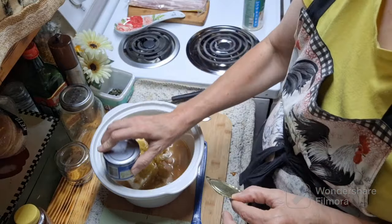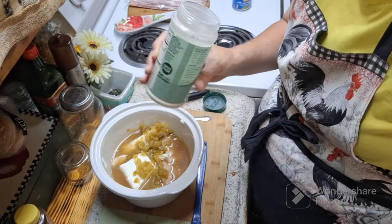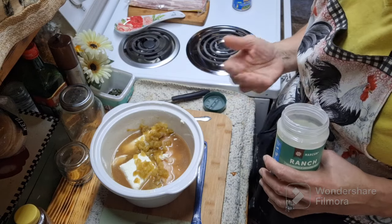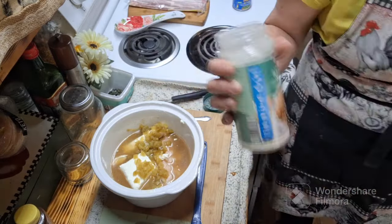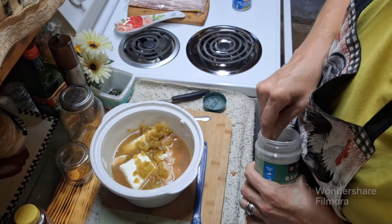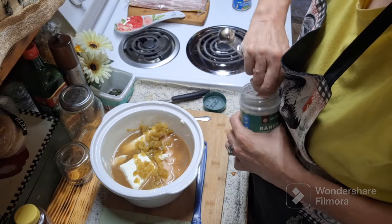Hubby likes it a little spicy so the green chilies are a really good idea. Now I don't have a package of ranch mix, but just so y'all know — each packet of ranch has approximately two tablespoons of mix inside. So to get the same result, just use two tablespoons from whatever resource you have, whether it's homemade or store-bought. I'm going to add my two tablespoons of ranch mix to this. Next round I'll probably just make our own.